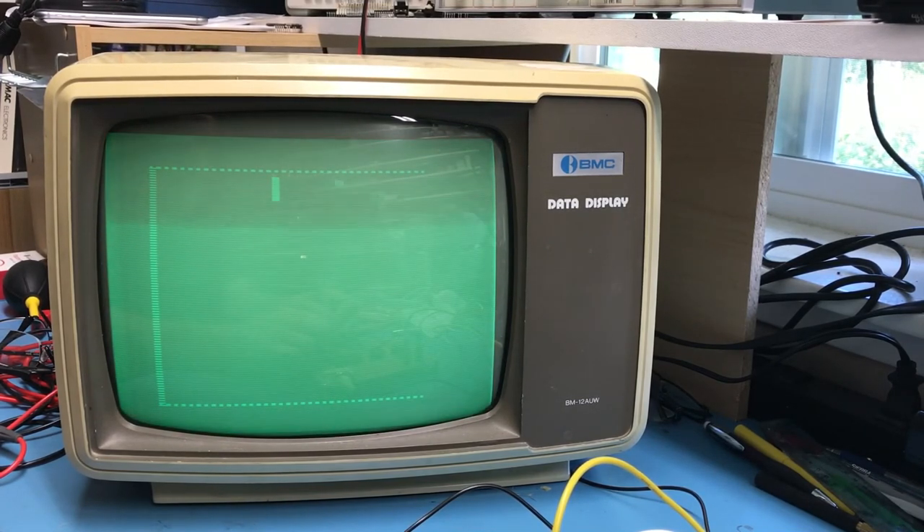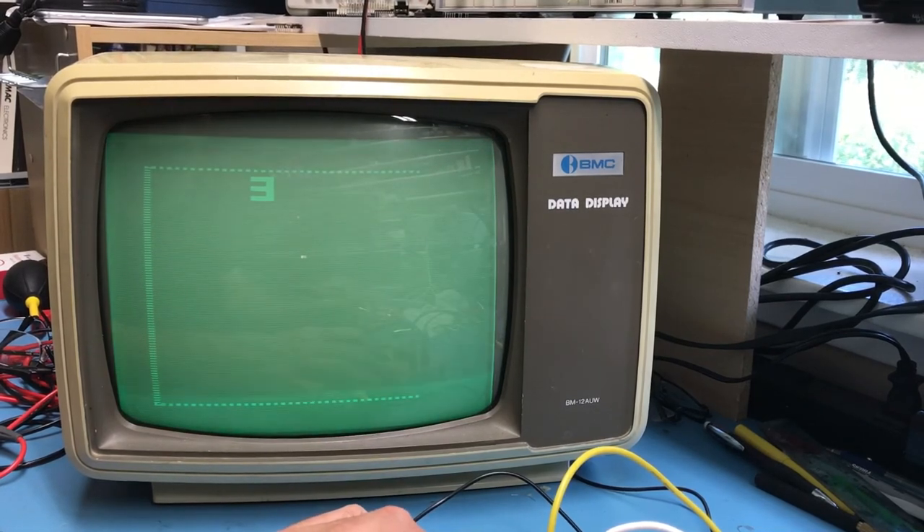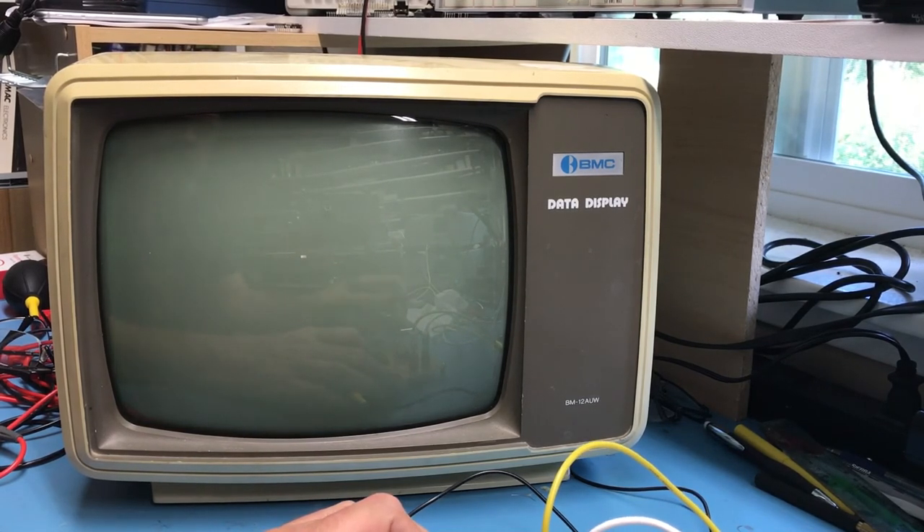This switch looks like it's the ball angle, which means this switch here must select the game. We'll probably have to have a game selected. That switch did nothing. That switch does nothing. I smell something getting hot.